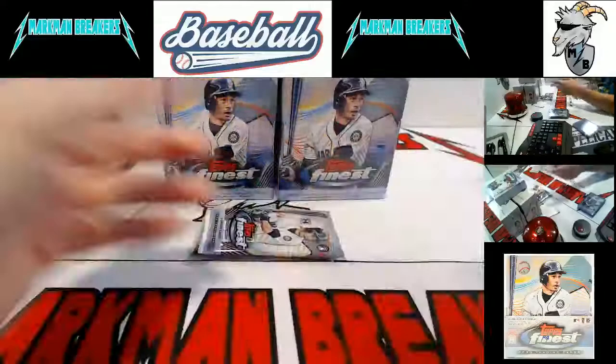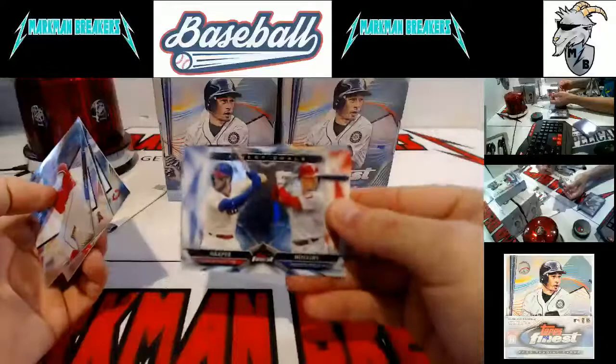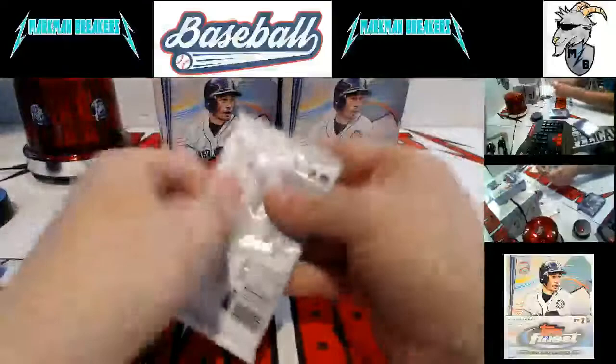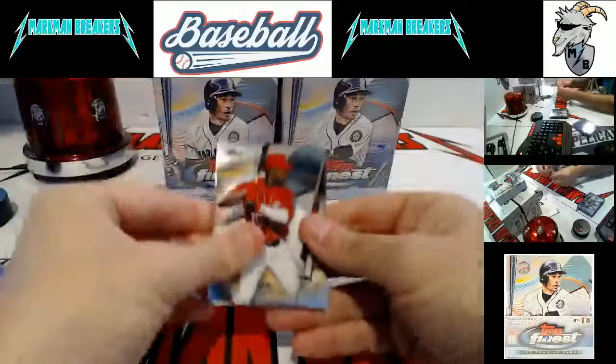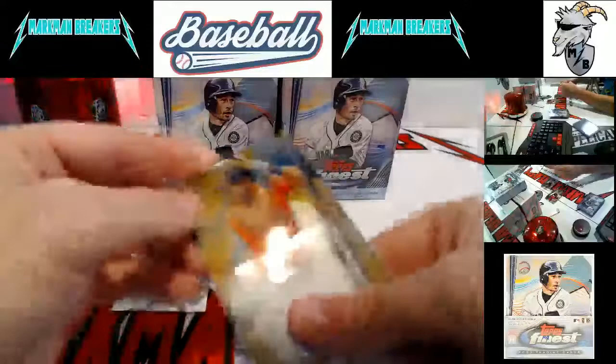As an Astros fan I have some of the Yordan Chrome autograph rookies. I think the guy is going to be phenomenal — I saw him in person in the minor leagues and he's the real deal. Harper and Hoskins for the Phillies. There's Mike Trout. Here comes our autograph — and it's a gold, it's for Houston. We always hit the horn for gold autos. Abraham Toro. So Houston with the last three autographs.